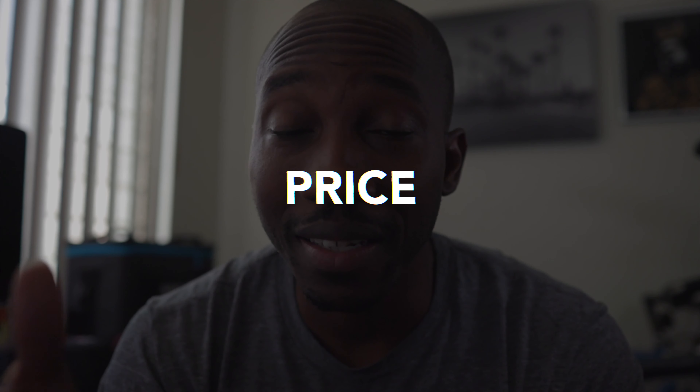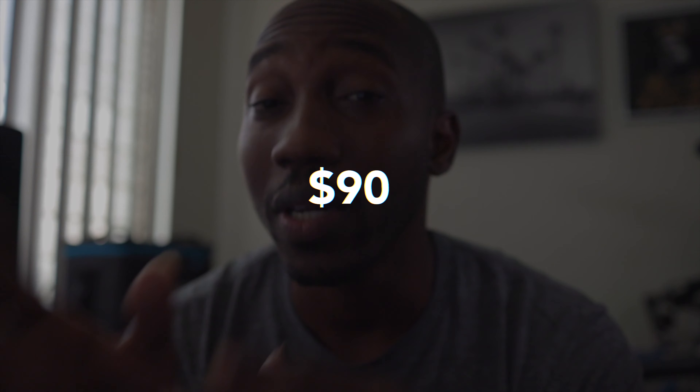Last but not least, let's talk about the price. Like I said at the beginning, this light comes in at under $100 — it's actually $90 before tax. Depending on where you get it from, if you can beat the tax you end up paying $90, but even after tax it's right at a hundred dollars. It's a good pickup, especially if you get multiples, and when you add the benefits of the Situs Link app it's definitely worth the purchase — the diffuser, the carrying case, everything is quality.